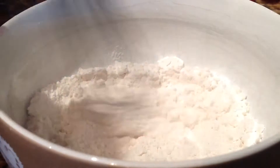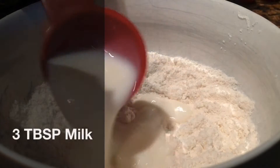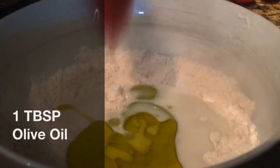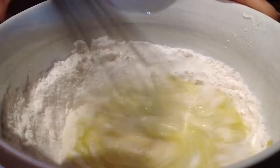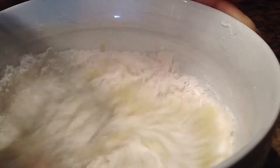Then you want to mix it all together with a whisk and make a well in the center. In the middle of the well, add three tablespoons of milk and one tablespoon of olive oil. Mix that all together and be sure to stop once it forms a dough-like consistency — you do not want to over-mix this batter.